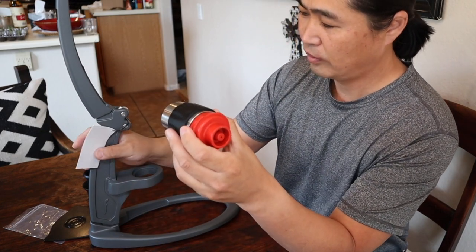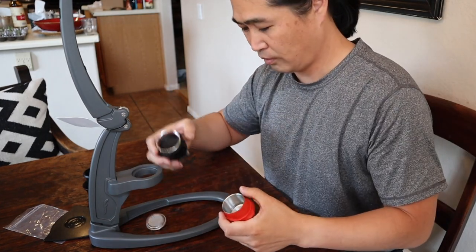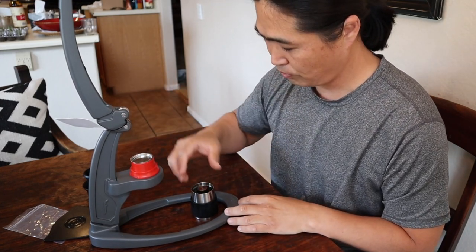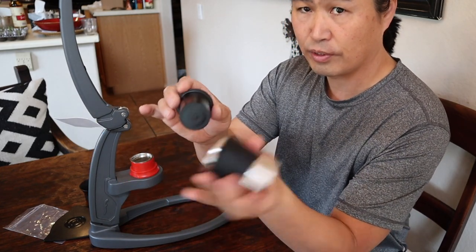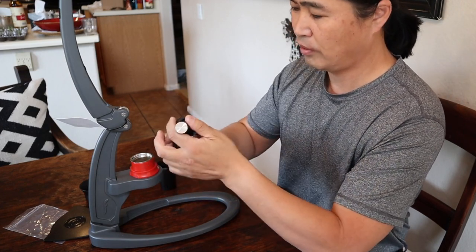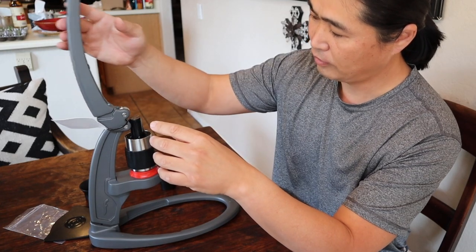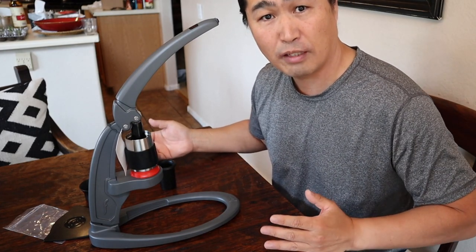So this is their filter basket, also known as a portafilter, like that. Simply put the grounds in it, I assume. So this is a water chamber. I think you can use this to pop the cylinder out, like this. Pretty much it — this is it. Very, very simple process, takes me not even a minute.